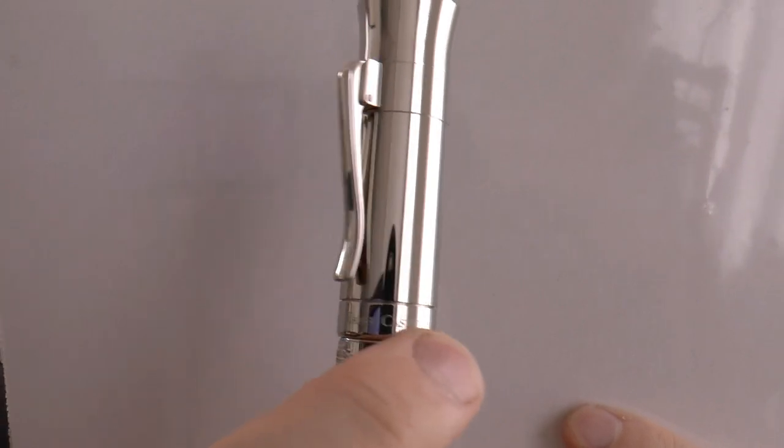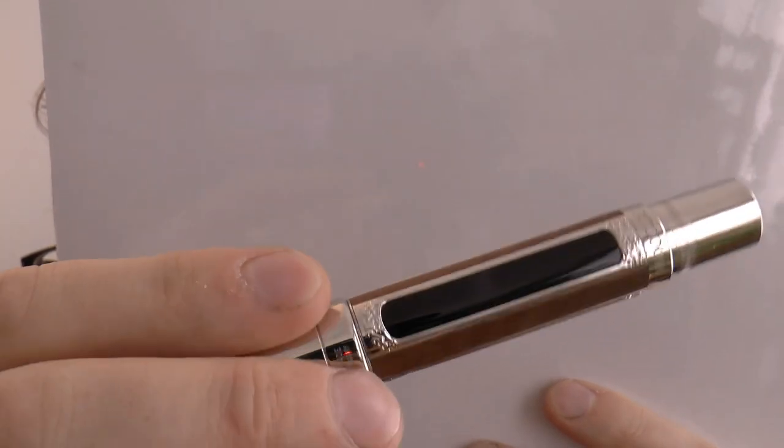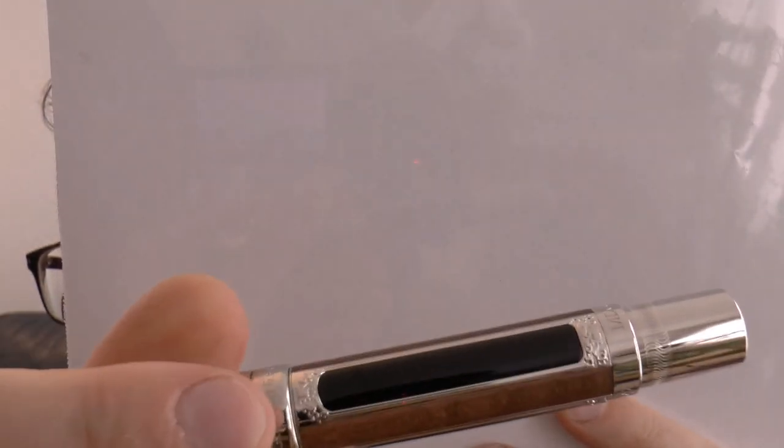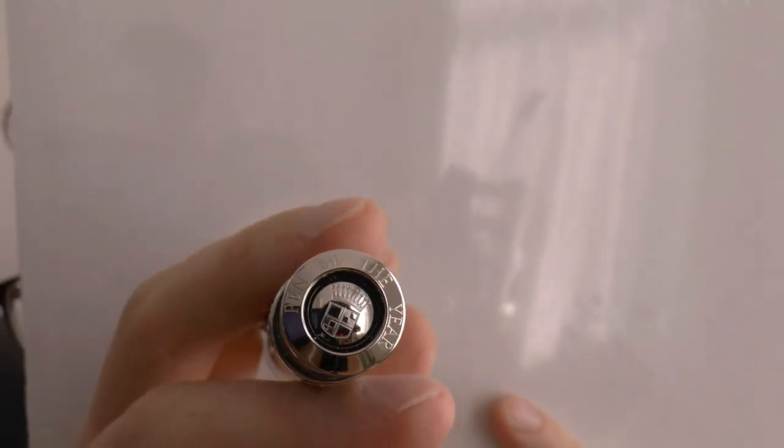Then we have the center band here. It says Graf von Faber-Castell and it says Handmade in Germany. And then we have these very pretty onyx plates. I'm doing this very slowly because it's a very heavy pen and I don't want to drop it. So here we have the flamed maple and then you have the onyx. They have a piston turning knob — actually that's a blind cap — and here you have in Roman numerals 1770. At the back of the turning knob there's a dimple with the Graf von Faber-Castell logo, the official coat of arms, which I think is very neat.